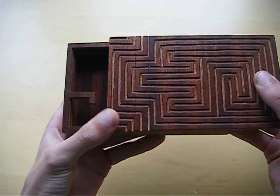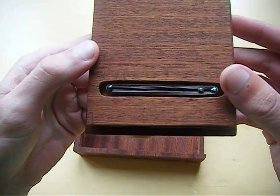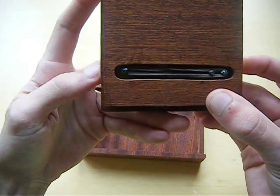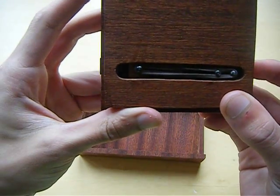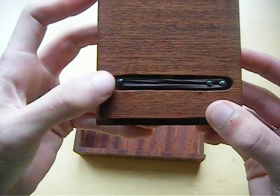Now you can slide the box open. You might see it here — when the ball is up here the slider will move this to the left, like that. And most of the time it will go back.